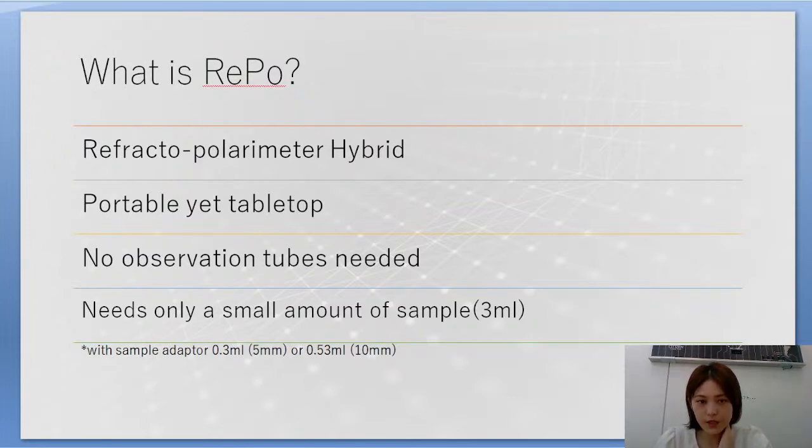Unlike traditional polarimeters, this instrument doesn't need any observation tubes — regular polarimeters come with large instruments requiring observation tubes, but this one does not. It also needs only a small amount of sample: 3 milliliters. For those who don't want to waste sample, a small sample adapter is available at Atago requiring only 0.3 or 0.53 milliliters.